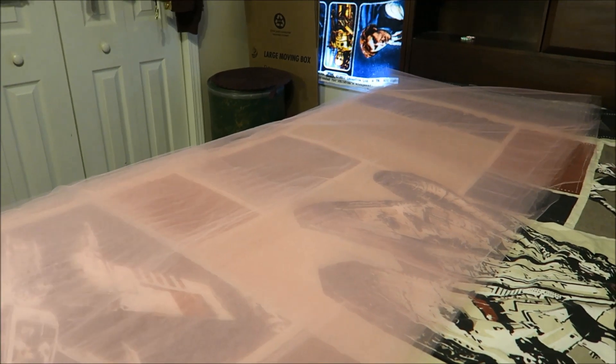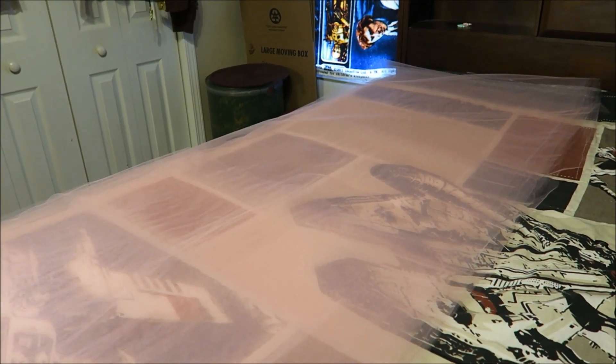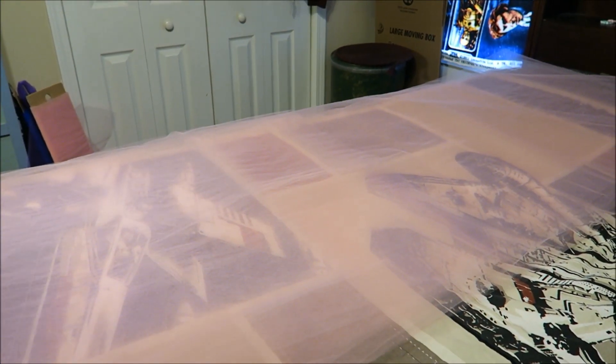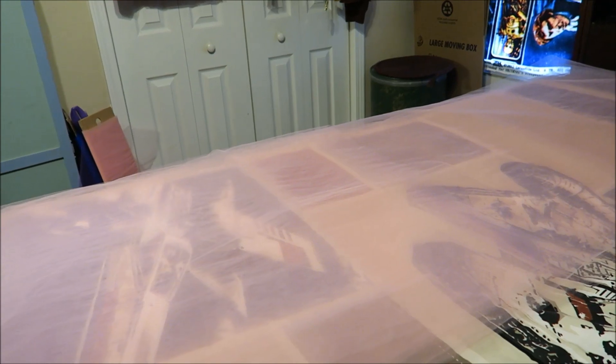Hey guys, it's after church. So I'm getting ready to make a ribbon trim and I'm going to show you guys, sort of like in fast motion, how I make this.